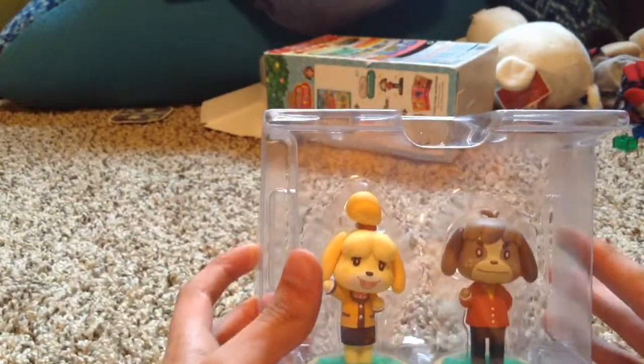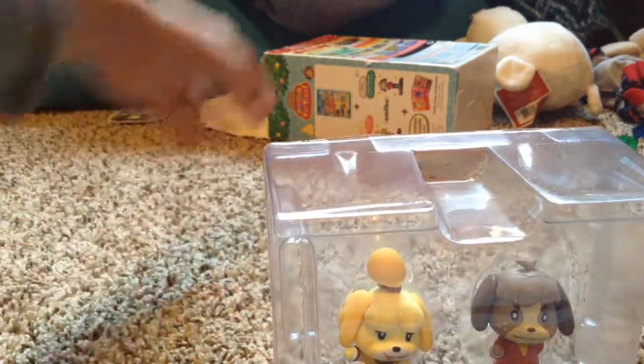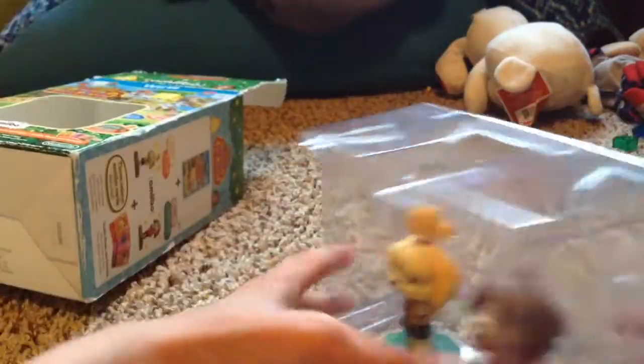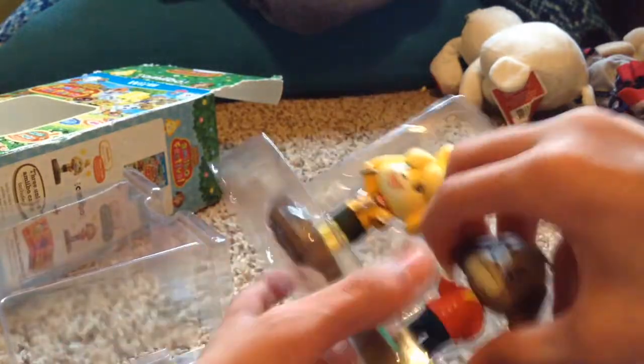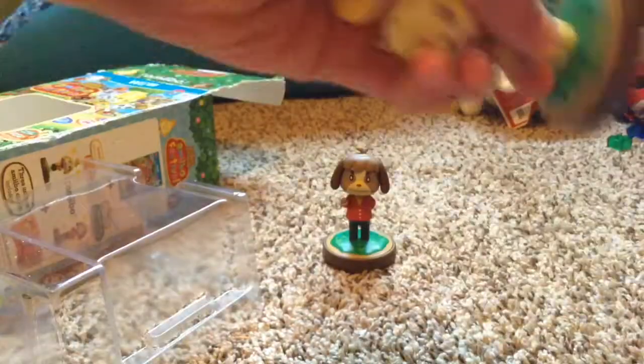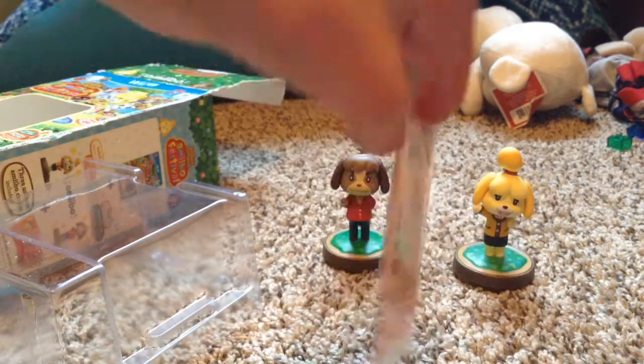One of the main reasons we got it is we have Isabelle in her winter outfit, and — what's her name — Digby! Limited edition Digby. Oh, that looks really cool. There's Digby. That is really cool. And Isabelle in her winter outfit.